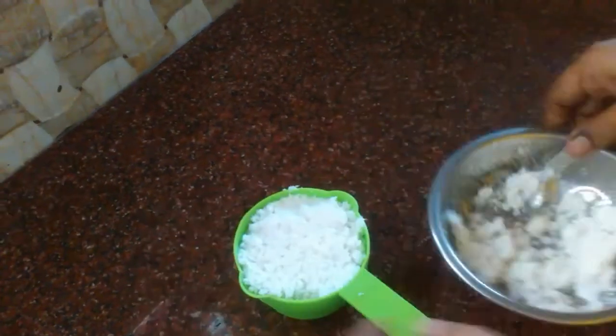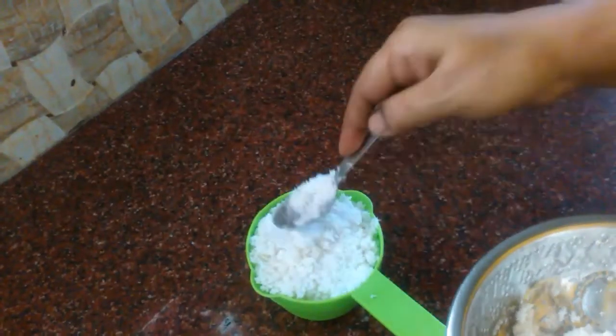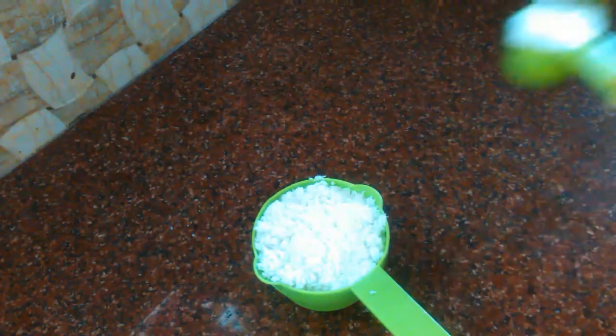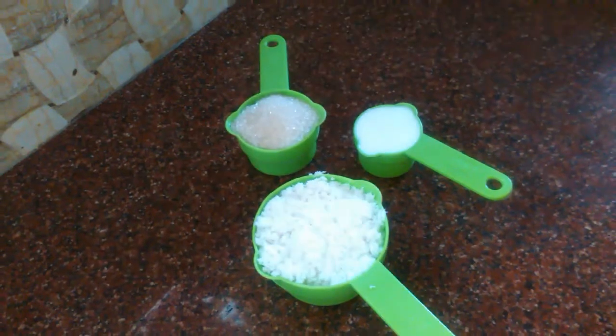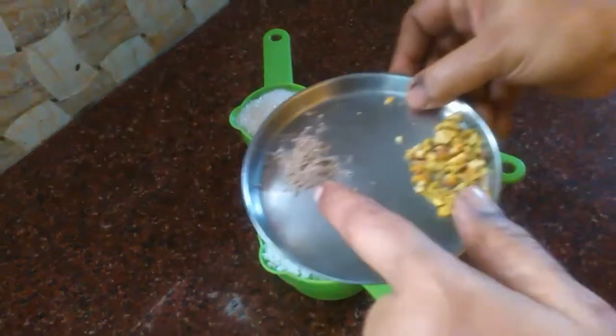We are going to make 3 cups of the sauce. Put a cup of the sauce and cream. Now we are going to make a cup of the sauce. We will add 1/4 cup of the sauce, and we will add 1 cup of the sauce and a mixture of the sauce.